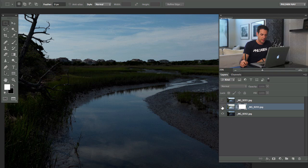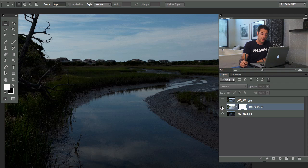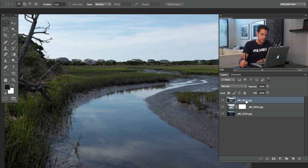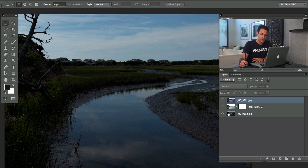We have a specific order for the images. You want to put your underexposed image on the very bottom, then followed by your overexposed image. You can see the underexposed image has a lot of detail in the sky but not much detail in the foreground. The overexposed image shows all this detail in the foreground but the sky is pretty much blown out. Then on top of that you want the properly exposed image.